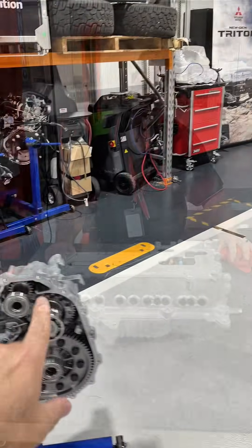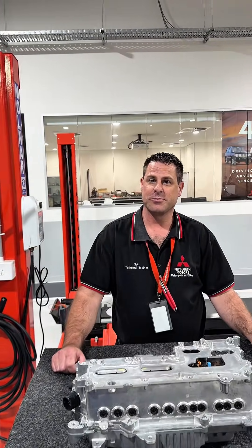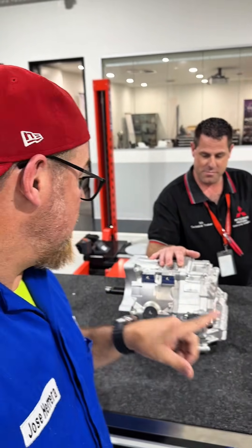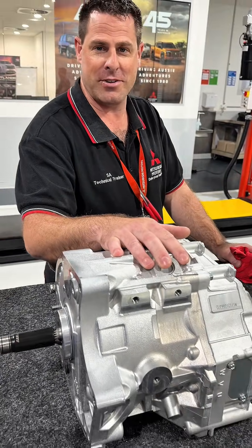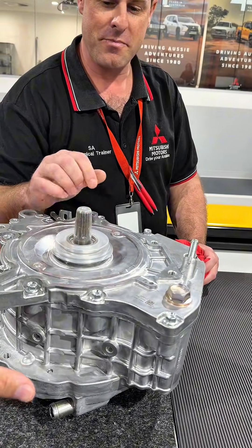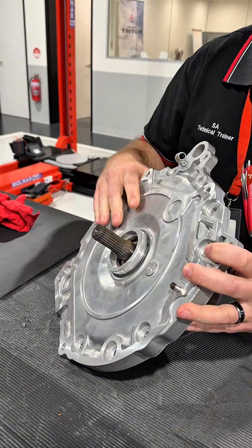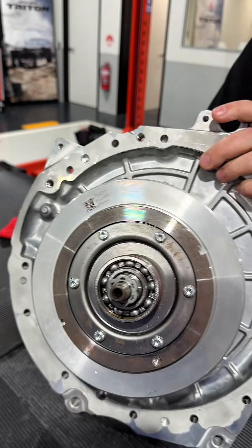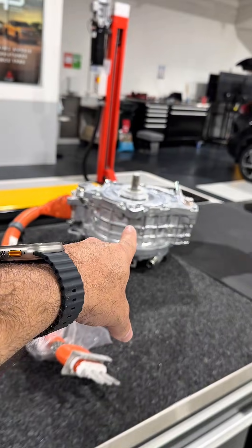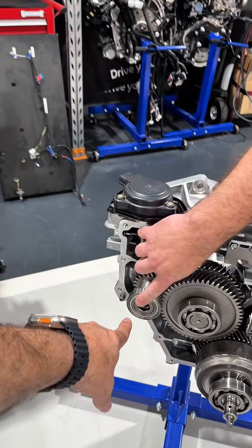Now let's look at the electric motors. This vehicle is actually a four-wheel drive, so it uses a drive electric motor and a generator on the rear. This is the rear motor — 100 kilowatts. In the ZM Outlander we also have the generator here, which mounts onto the transaxle. The generator is a synchronous permanent magnet three-phase AC motor. The input shaft from the generator connects to the transaxle, while the drive motor is the separate unit that drives the front wheels.